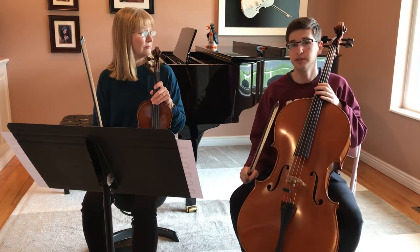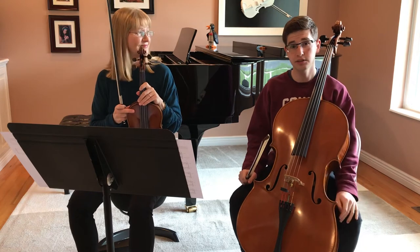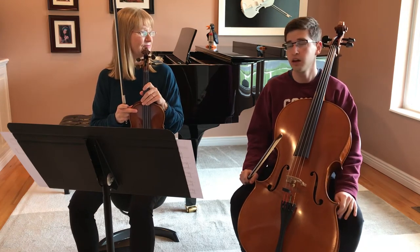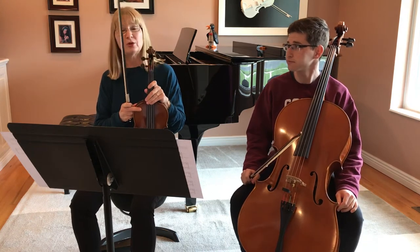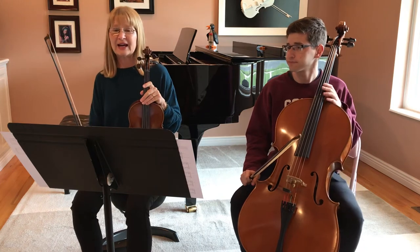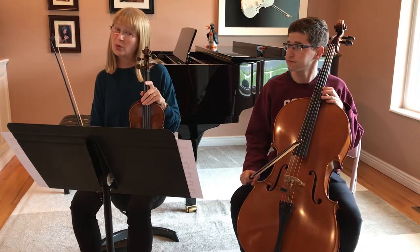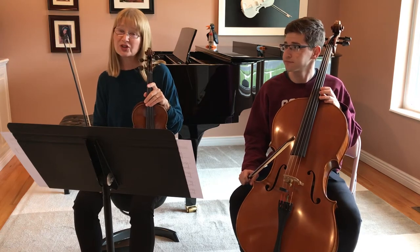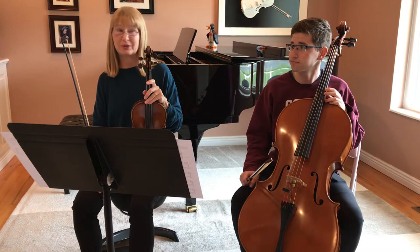Now we're going to do a little tutorial showing you how to play it nice and slow so you can practice along with it. There are also versions at normal speed on YouTube and I'll share those. Susie Brown did a split screen, so if there's only one of you and you want to learn both parts, you can make a split screen recording of yourself, which would be really, really cool.